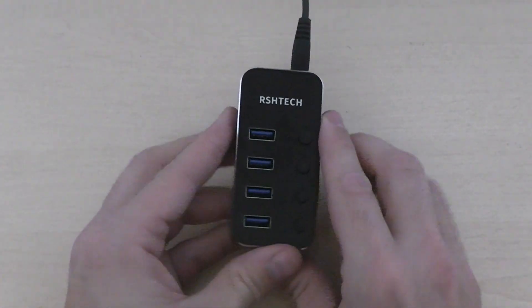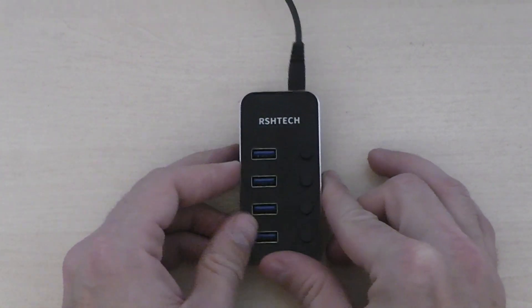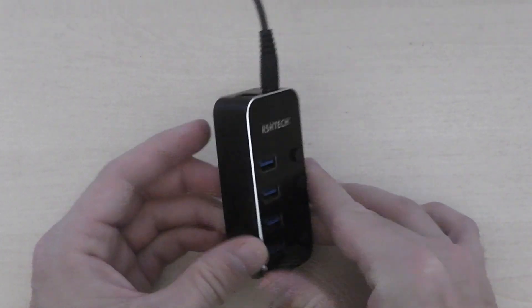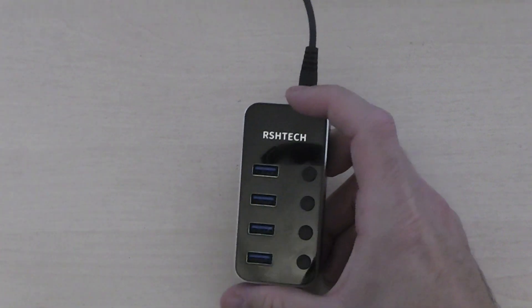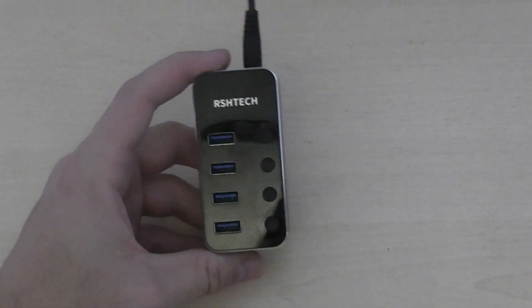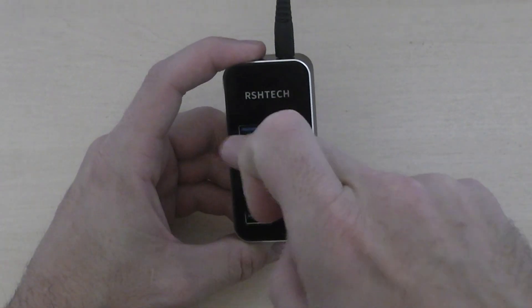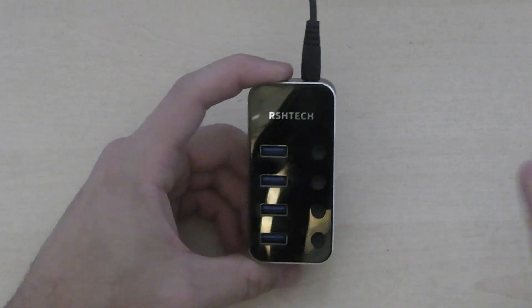If you're looking to expand your USB connectivity on your computer, maybe you just have a lack of USB ports — whether that's USB 1, 2, or 3 — it is backward compatible, so you can plug in USB 1, 2, or 3 devices and it is going to work.